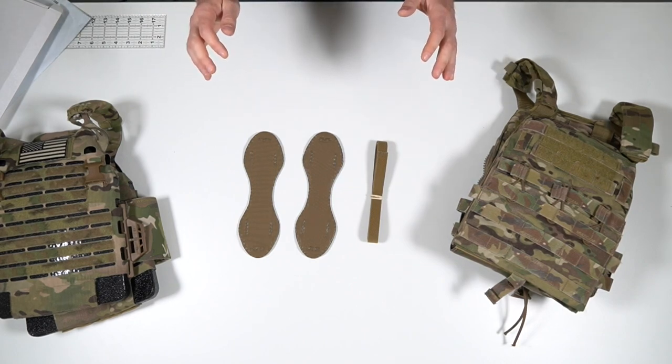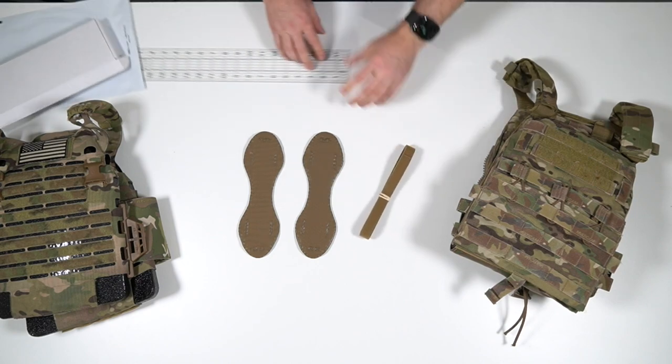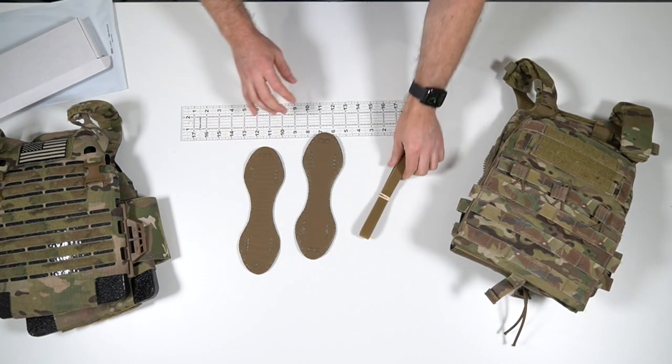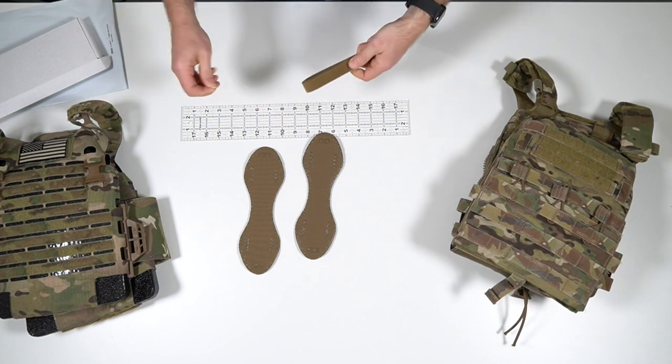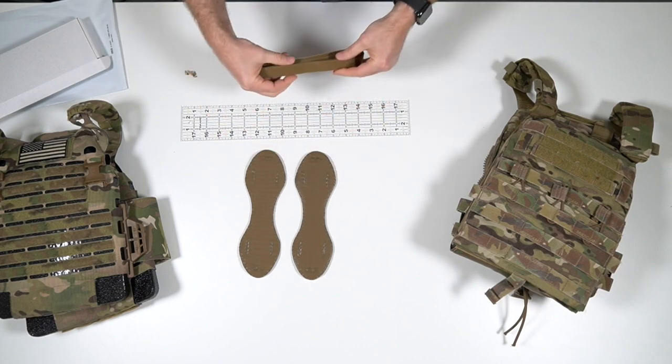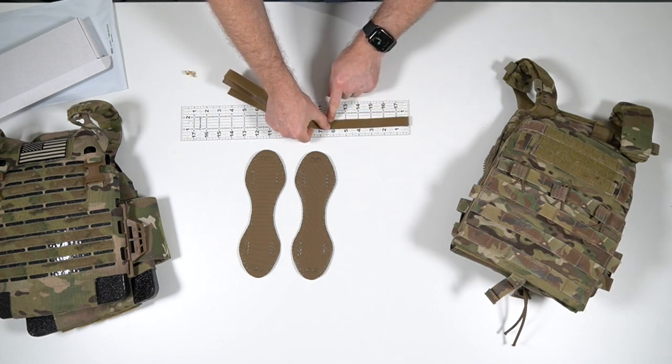Assembly is super easy. First you're going to want to cut your one-wrap to length. I've found that six inches is about right. If you need to size it on your kit first you can do that. Measure out six inches, mark it, cut it.